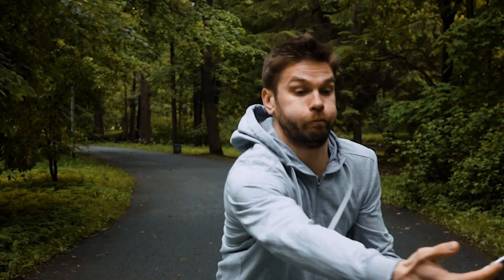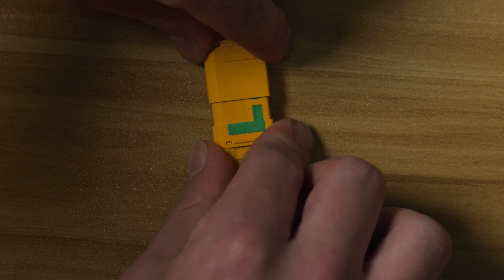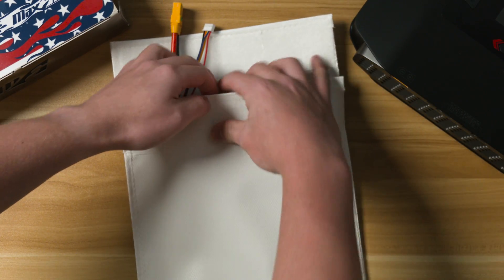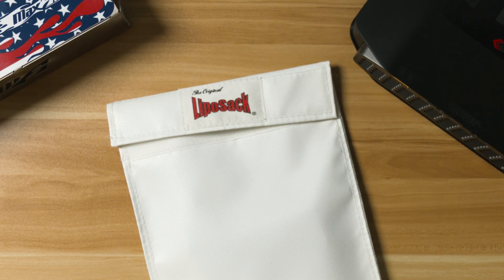What happens if my LiPo gets physically damaged? Let's say you dropped your LiPo and damaged it or had a crash while your battery was in your application. Immediately unplug it and monitor the battery from a distance for 30 minutes to an hour in a fireproof container, and ideally outdoors. Then properly dispose of it as soon as possible.